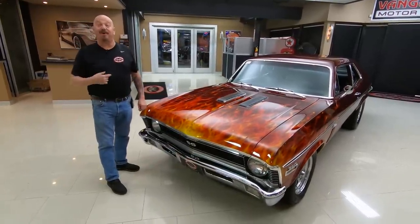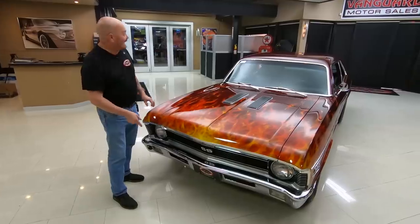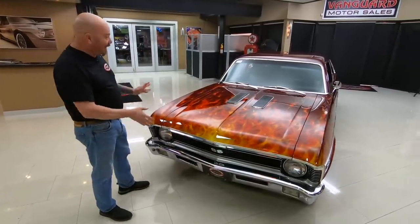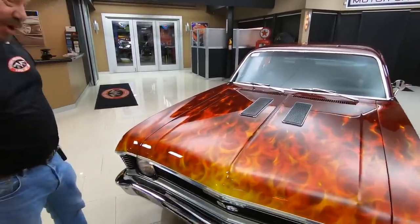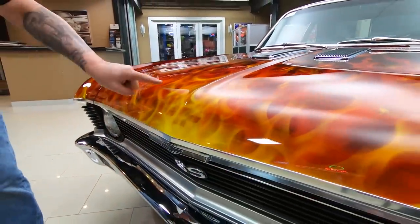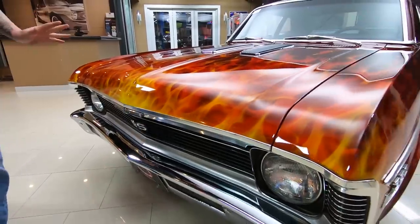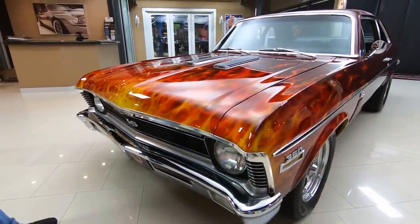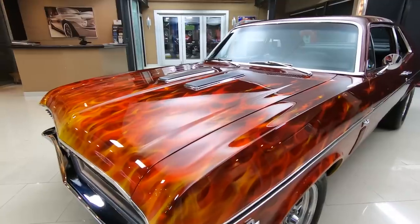Welcome back to Vanguard Motor Sales. I'm Greg, and this Nova is on fire, man. It's a 1970 model, and it's got a real flame job on it. It is beautiful — you can see it's even got a bow tie in the flames there. She is hot. The painter that did the flame job on this thing did a beautiful job. It is gorgeous, guys.